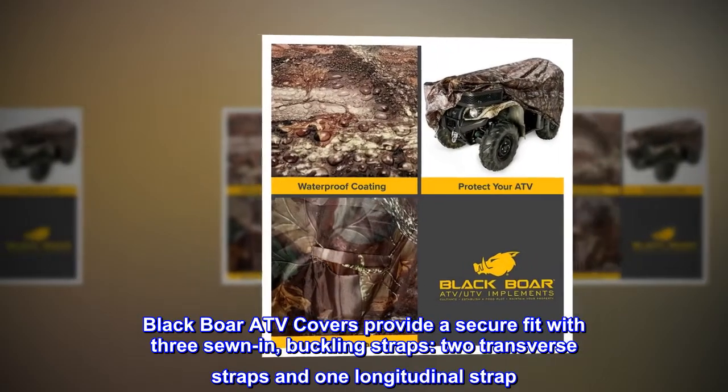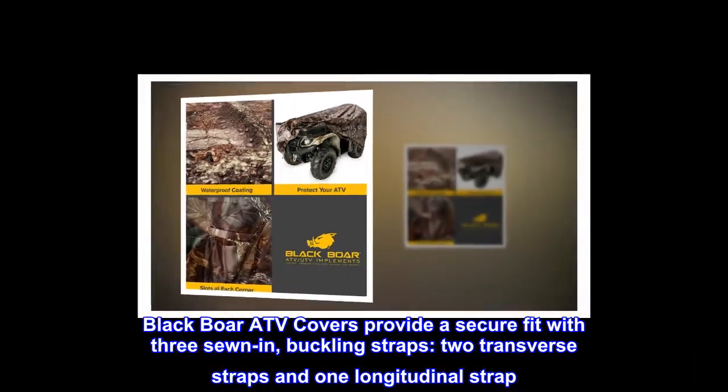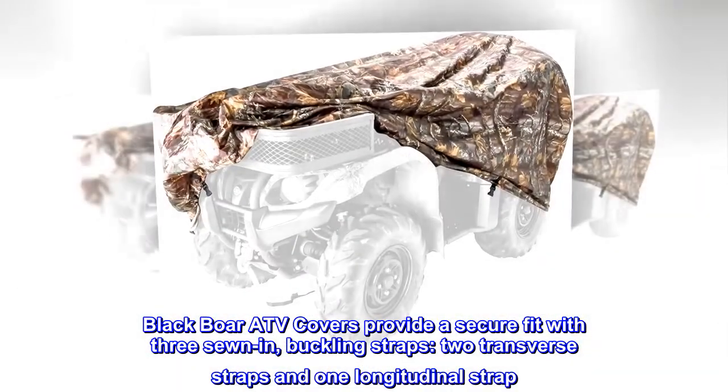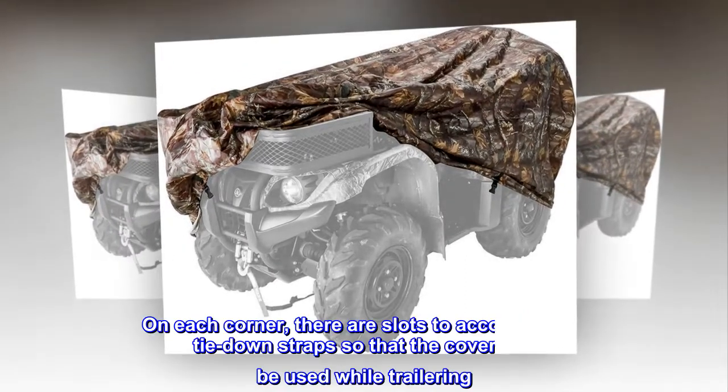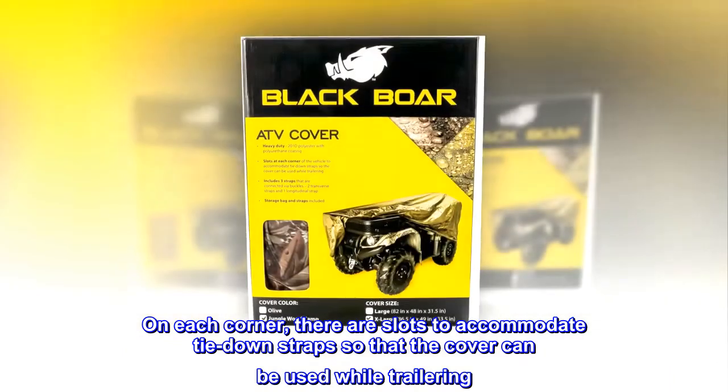Black Bore ATV covers provide a secure fit with three sewn-in buckling straps — two transverse straps and one longitudinal strap. On each corner, there are slots to accommodate tie-down straps so that the cover can be used while trailering.